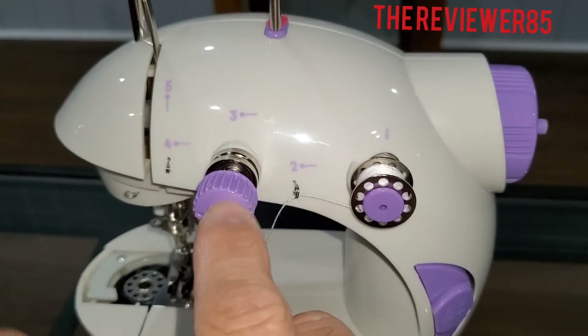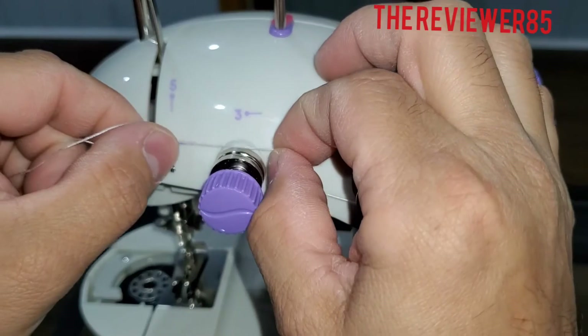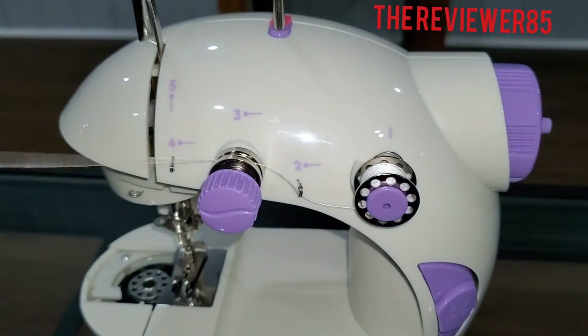This one right here is your tension. You're going to try not to make it too tight, and you're going to slide the string just a little bit, just like that.